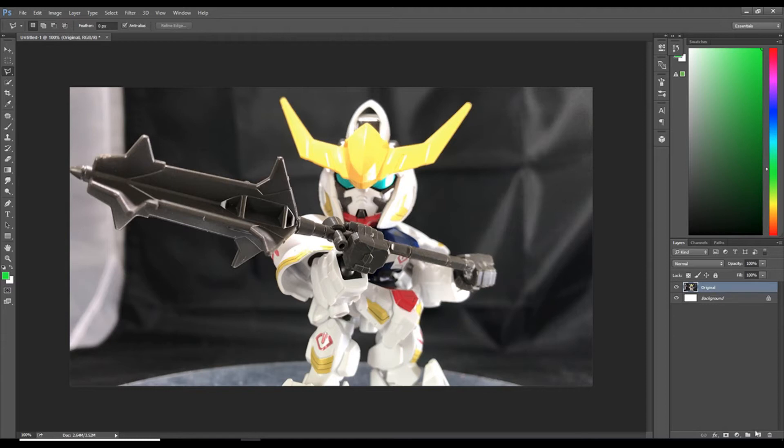Let's call this layer 'left eye' because with this technique we can only do one eye at a time. Remember, Photoshop is always about layers, so you want this left eye layer above the original image.